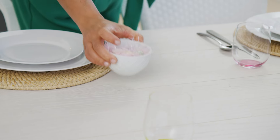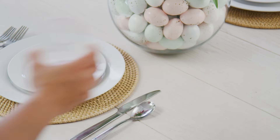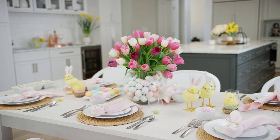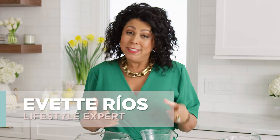You may know this about me already, but I am a holiday fanatic and one of the things I look forward to every year is decorating my Easter table. But this year I wanted to keep it really simple and put together a table that was bright, easy, and beautiful. So let's hop to it!